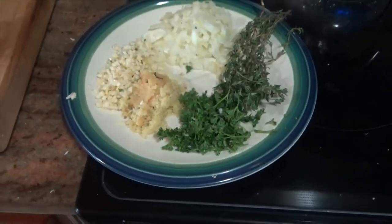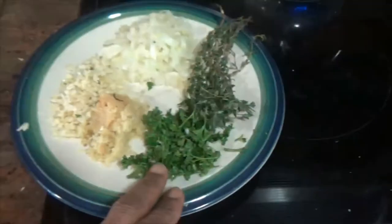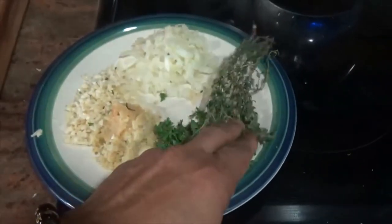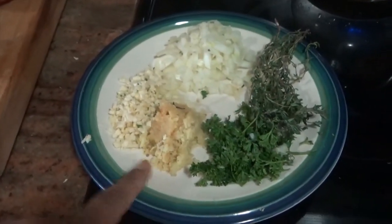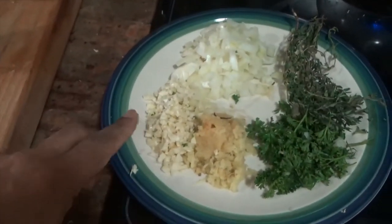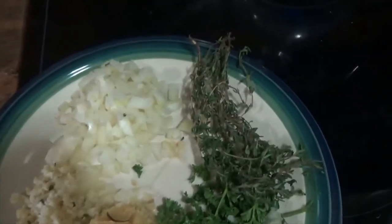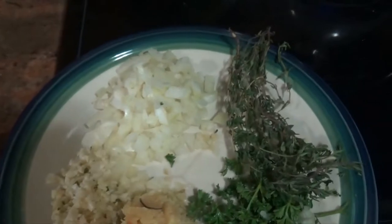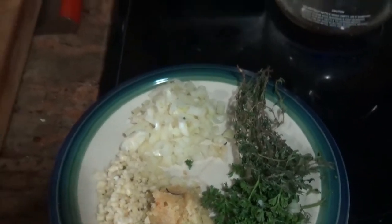Here are the first ingredients I'm going to use in my jollof rice. I have some curly parsley, some sprigs of thyme, a ginger paste, fresh garlic that I chopped, a freshly chopped onion, and some chili peppers for heat.